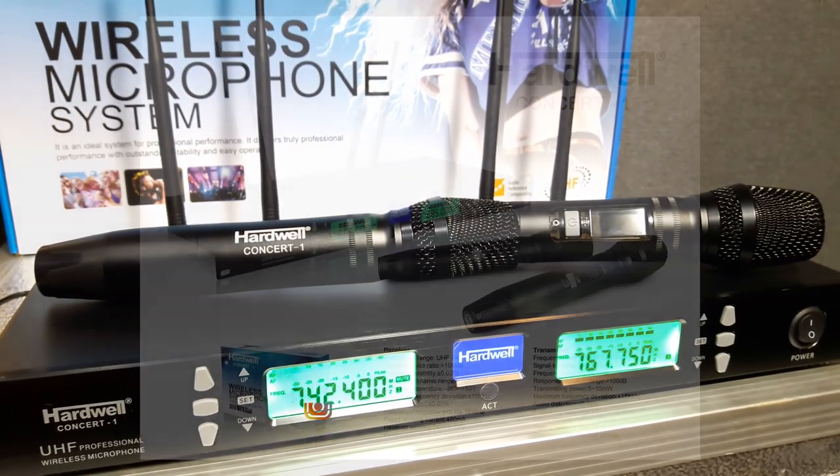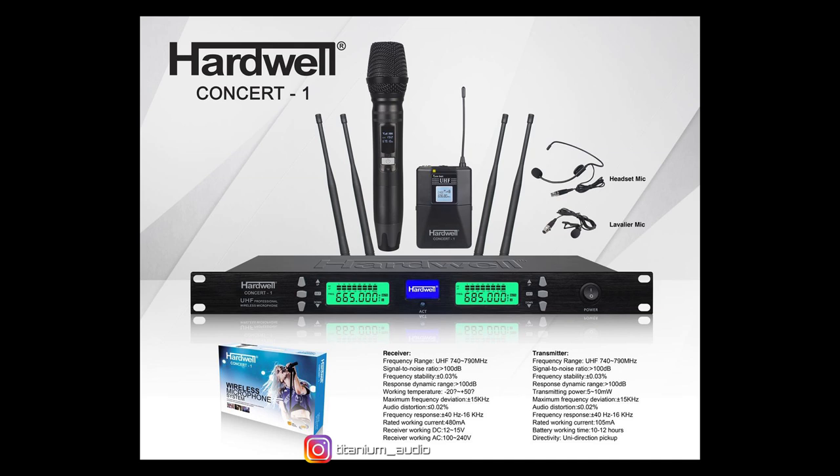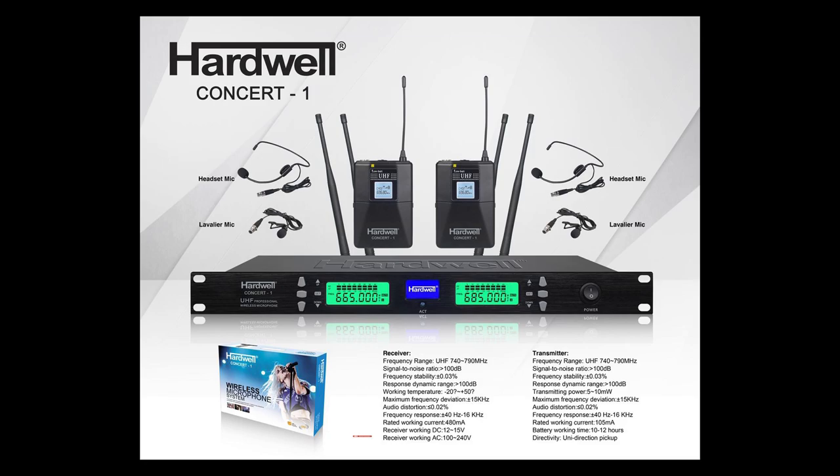MiG ini has 3 models. Model 1: 2 MiG handle. Model 2: 1 MiG handle and 1 clip-on plus headset. Model 3: 2 MiG clip-on plus 2 headset.